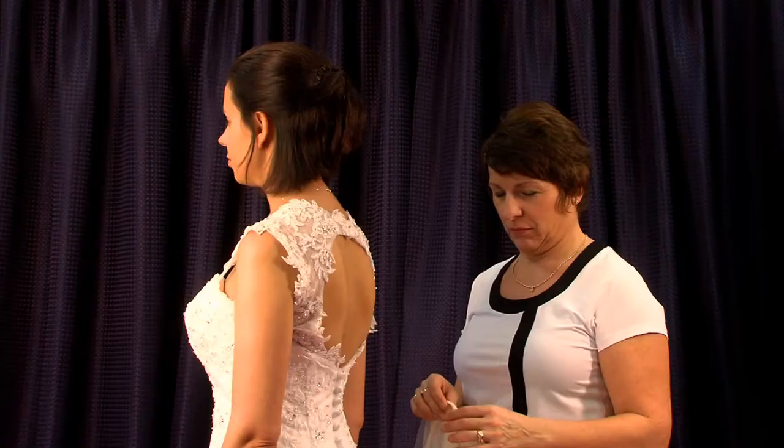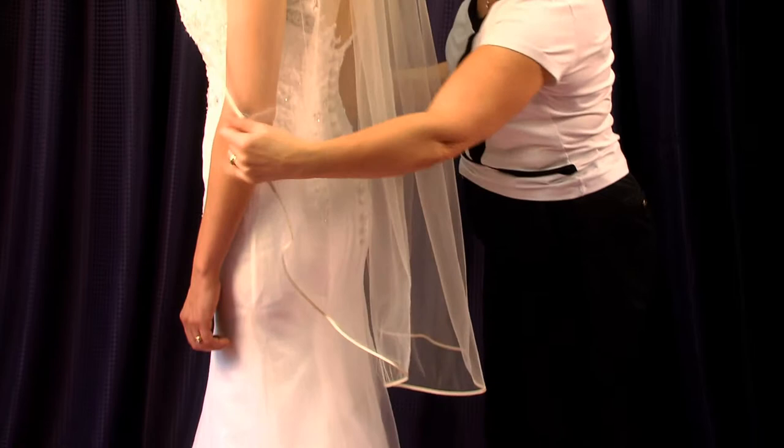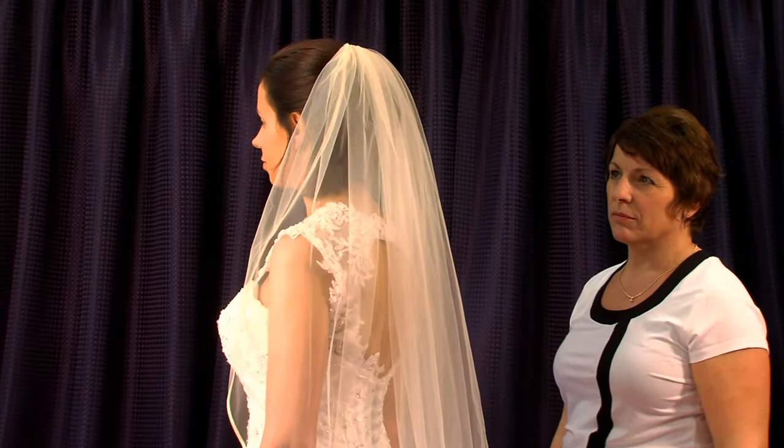Now on to single-tier veils. Because single tiers have no blusher, the normal combing style is full comb. The model here is wearing Elizabeth full combed. Single-tier veils are normally worn towards the back of the head, creating a long draped look with no fussiness around the face and shoulders. This gives a softer, more modern look.